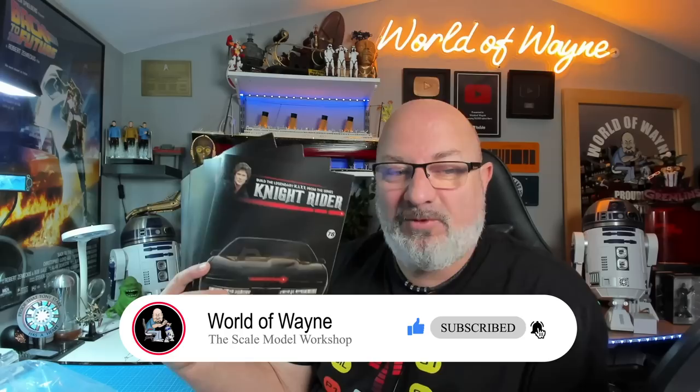Good morning everybody, welcome to my channel, welcome to my world — this is the World of Wayne. Today we've got the next four stages of the Fanhome release of 'Build Your Own Kit' from Light Rider.